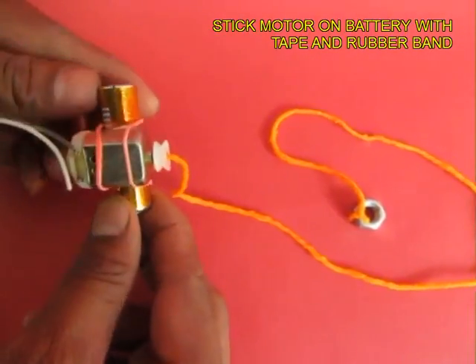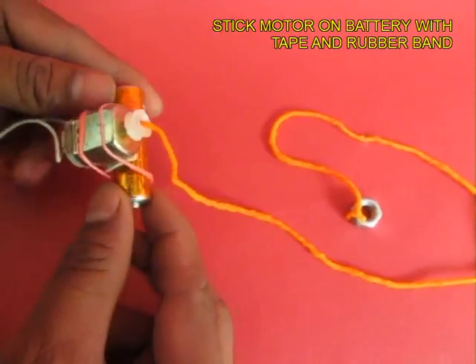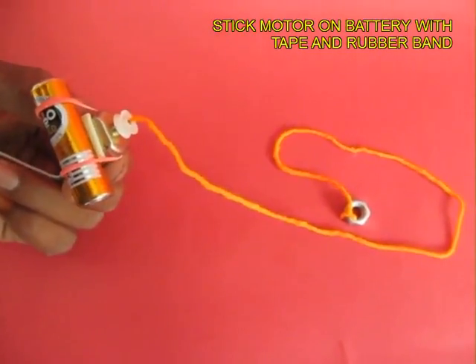Now the battery and the motor are joined, and you can connect both the leads of the motor to the battery.